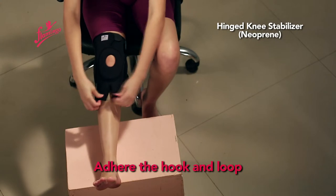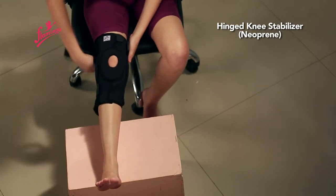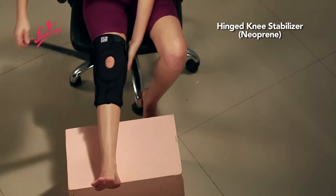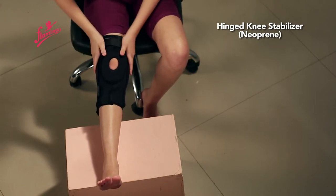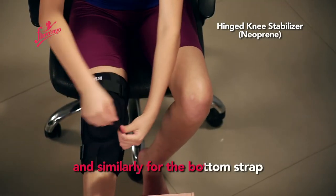Adhere the hook and loop to a comfortable compression. Tighten the hook and loop on the top strap, and similarly for the bottom strap.